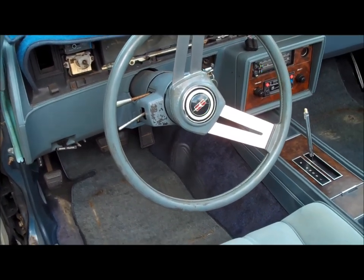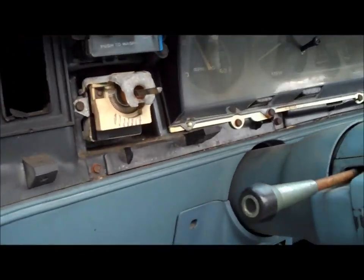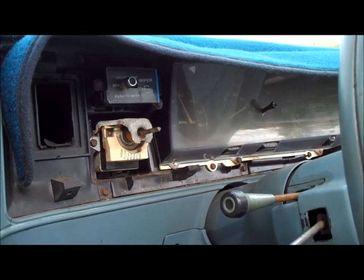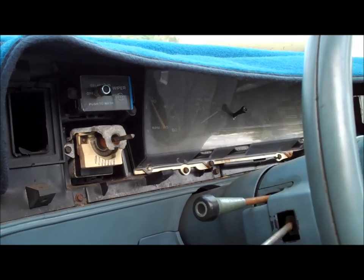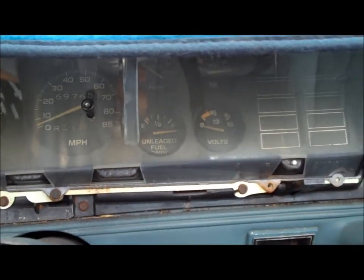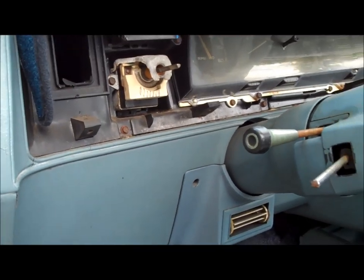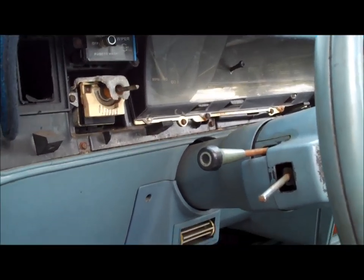I'll also be doing a gauge cluster video - I know I've mentioned it in the past. These old gauge clusters do act up: they quit working, the tach starts jumping all over the place, and the four little gauges in the front start jumping around or don't work. I'll show you guys how to fix that, and that's why the dash is partly apart right now.